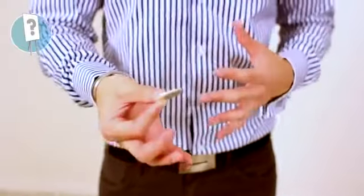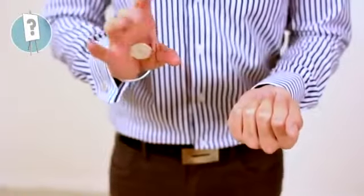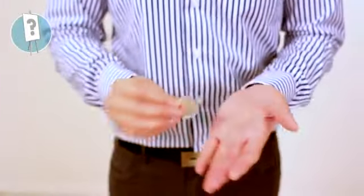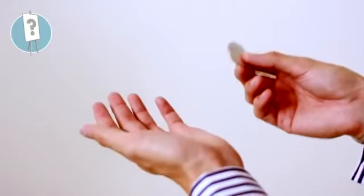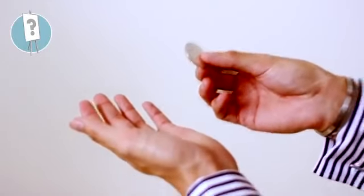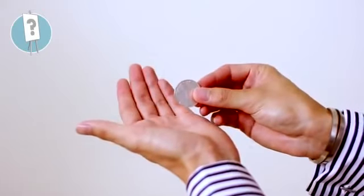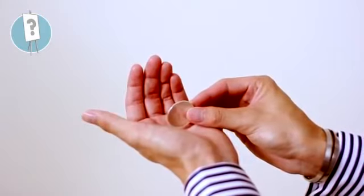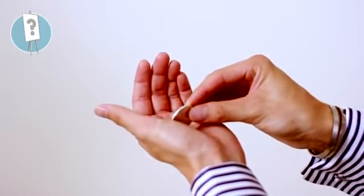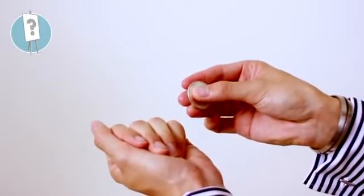You guys are going to have to play with that timing and get it right. Usually you just go from here, push it in and it goes immediately into a classic palm position. Or you can push it in and it goes immediately into a finger palm position. It's entirely up to you where you want it to end up. I'm going to show you one more time from a better angle. As I put the coin in my hand and curl my fingers in, when my fingers are curled that fast, spectators can't see anything else. I push the coin towards the flesh bit of my thumb and then immediately close the fingers thereafter.